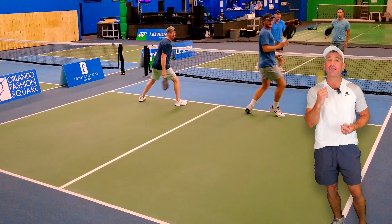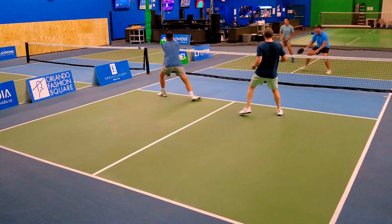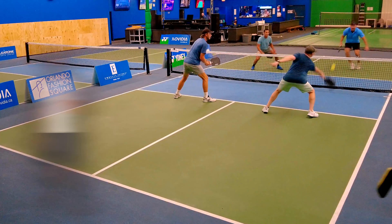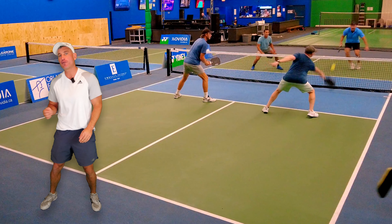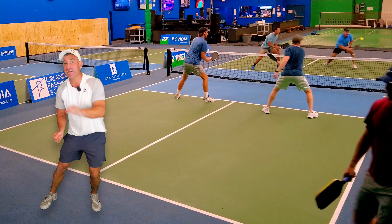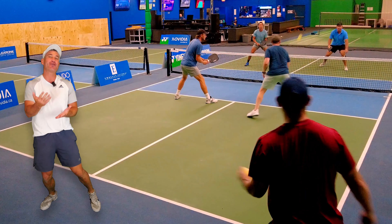He let that ball go — that's what you have to do at home and in rec play near you. Now, if you don't have a super powerful forehand roll or just can't get over it, this misdirection that AJ hits is pretty amazing. He's looking for the pop-up — he's not trying to win the point outright.